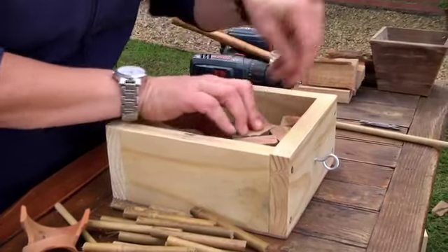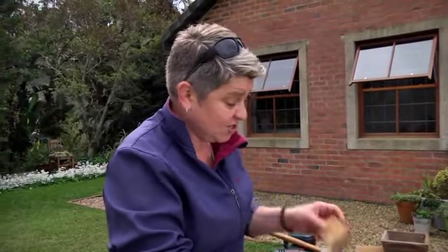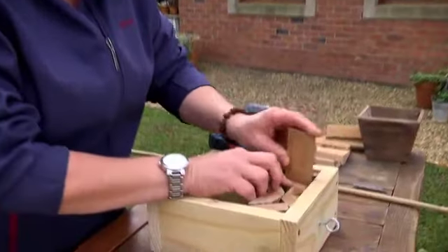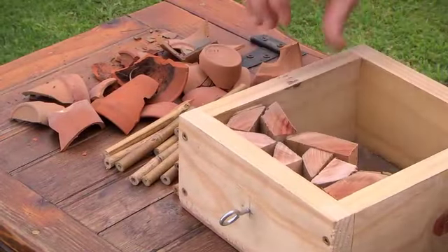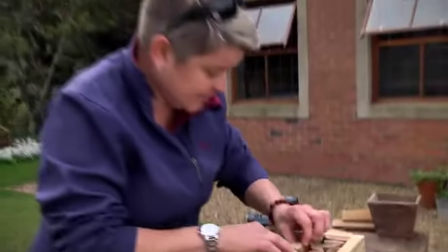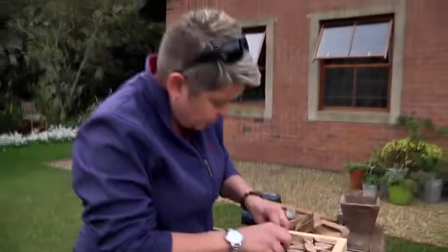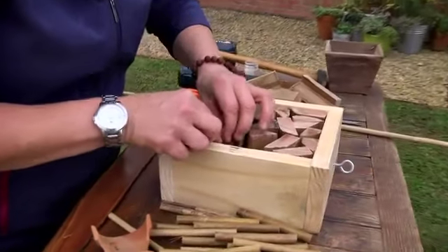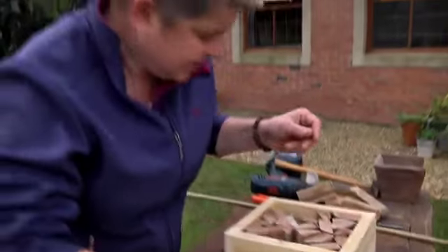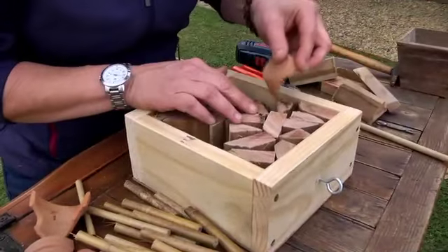The reason we put it in a frame is so it stays all nice and neat. Other things you can use: irrigation piping, bits of broken tea cups, bits of bark — whatever your heart desires. So many things lying around the garden that we can be using. I'm going to put a layer here and go up the center. You just keep packing away, finding bits that'll fit, and that's why it's such a cool thing to do — there are no rules!